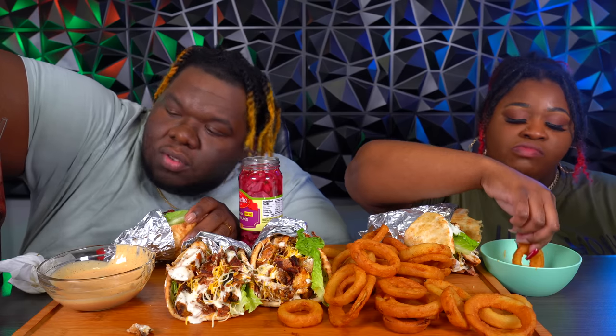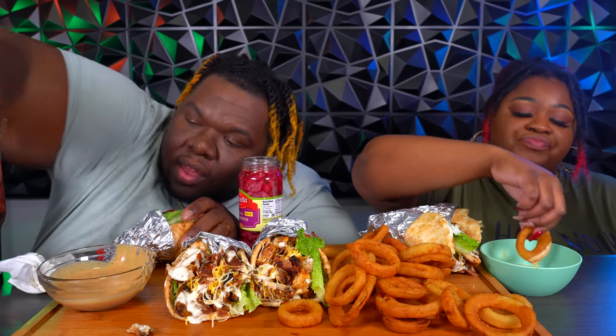I got some pickled onions. I was a little scared to put them on, that's why I didn't put them on all of the wraps — I wasn't sure how I was going to like them with the chicken bacon ranch wrap. But I think it'll be good.